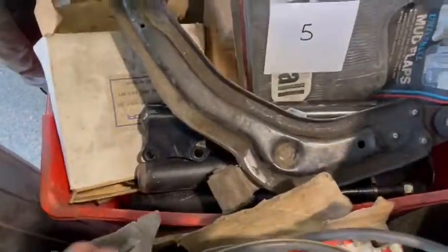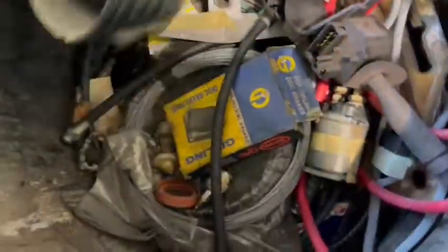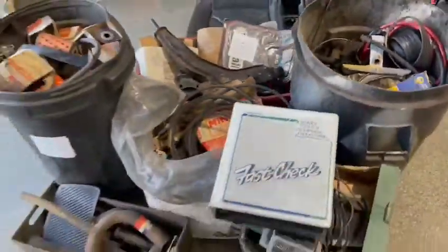A few more mud flaps, various shockers, lucky dip stuff, various cables, brake parts — the bin's full, you can hardly lift it. Some chrome trim, all sorts of goodies. Thank you.